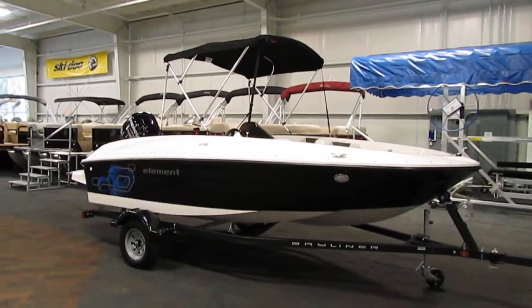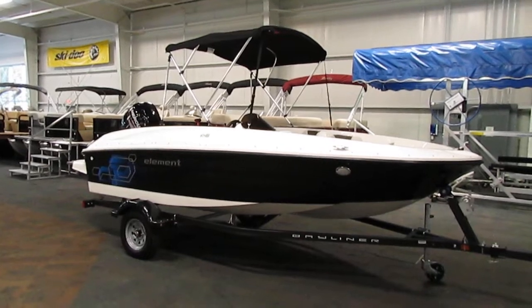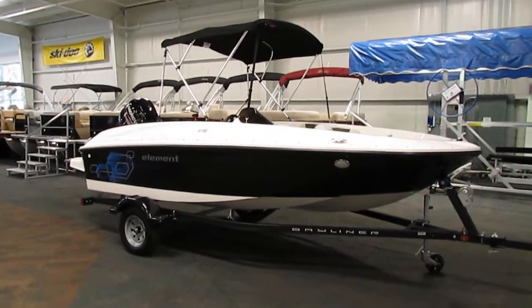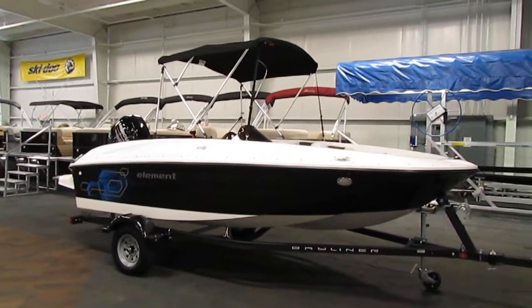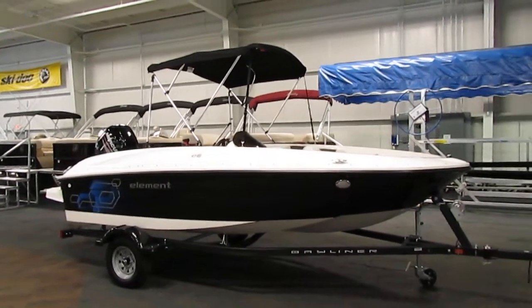Today we have a new 2020 Bayliner Element E16 deck boat. A 60 horsepower Mercury four-stroke EFI outboard with power trim powers this affordable deck boat.